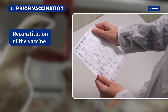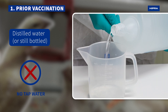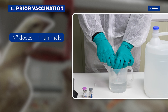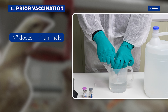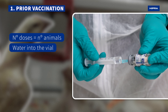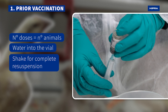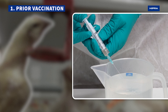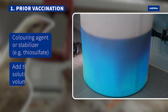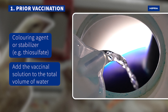To reconstitute the vaccine, follow the manufacturer's instructions. Fill a container with distilled water. Take the vaccine vials from the fridge, ensuring that the number of doses corresponds to the number of animals receiving the vaccine. Add water into each vial wearing disposable gloves and shake well for complete resuspension. Finally, add the coloring agent or stabilizer and pour the solution into the total volume of water for vaccination.